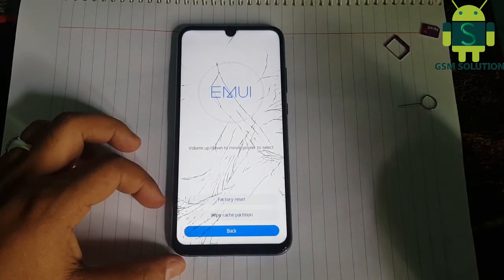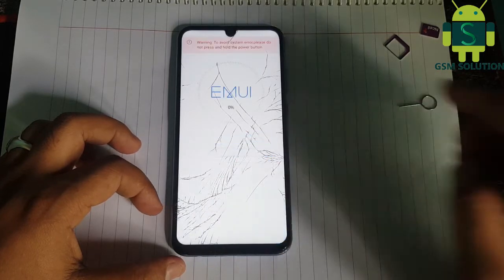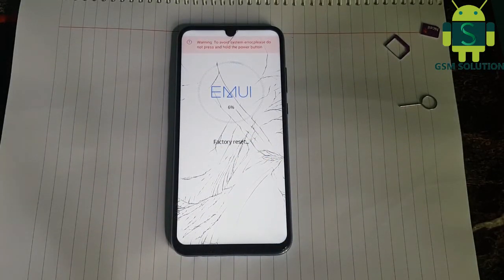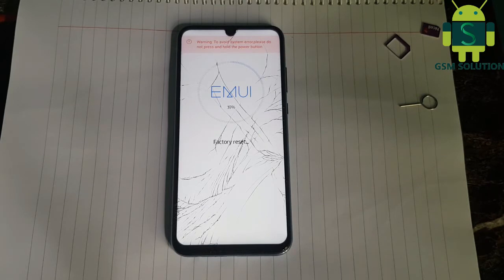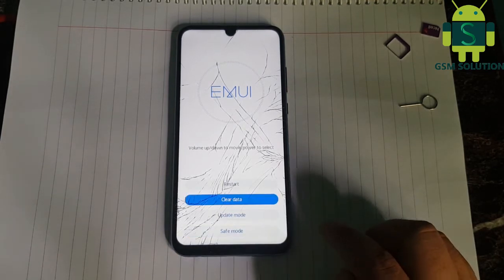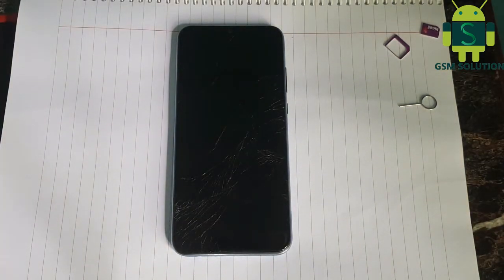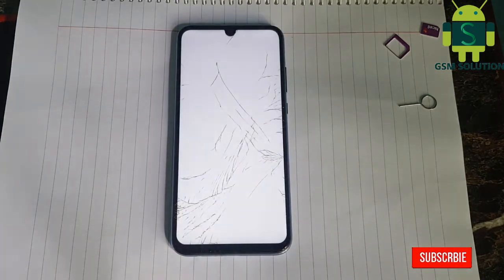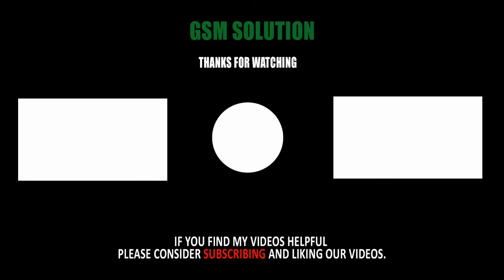Go to clear data and factory reset tab, and type yes and ok, then your device factory reset is in process. After completion, reboot your device. Your Huawei Honor 10 Lite screen lock, pin, pattern and fingerprint lock removed by hard reset — test complete.